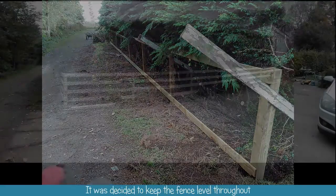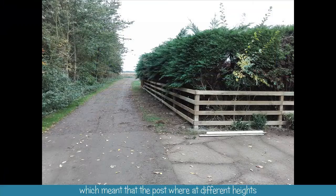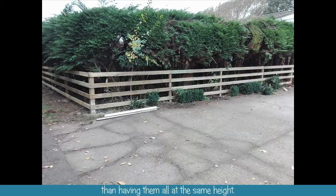We decided to keep the fence level throughout, which meant that the posts were at different heights. But the overall effect was much better than having them all at the same height.